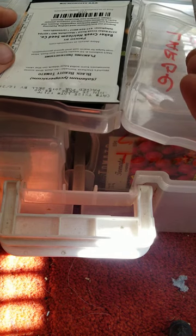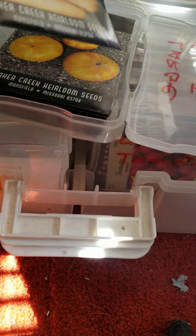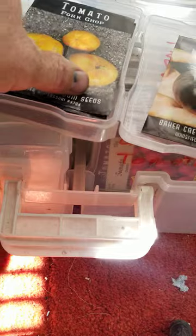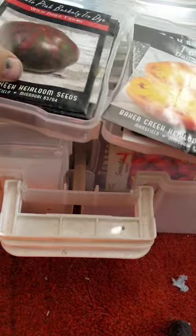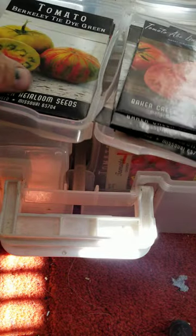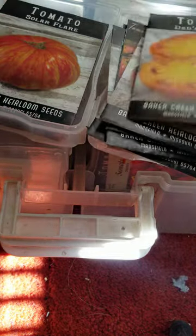Let's see. Purple Russian tomatoes. We got some black beauties. But right now we are going to just start with my favorite, which would be Cherokee Purple.